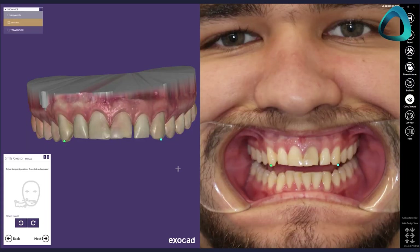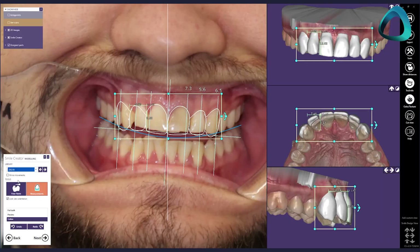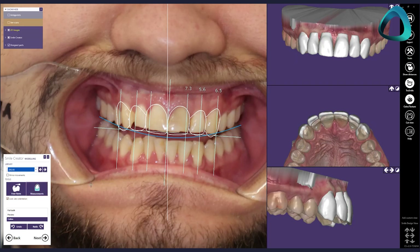Yes, we all take 2D photos, but this is next level. There will always be distortion with a 2D image when trying to reference it with a 3D intraoral scan. The 3D face scan helps give your lab all the data they need to match midlines, fill buccal corridors, and prevent occlusal canting, better than any photo can.